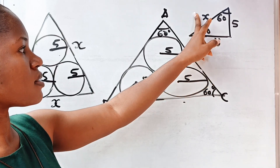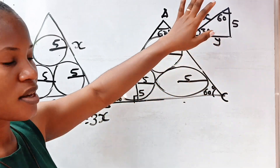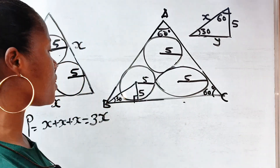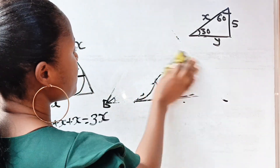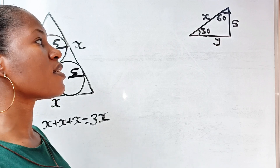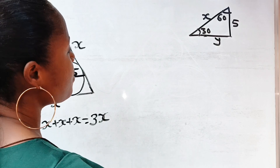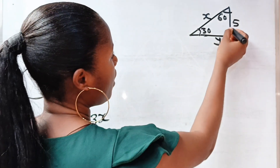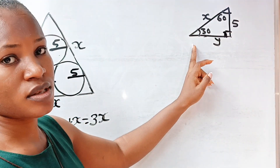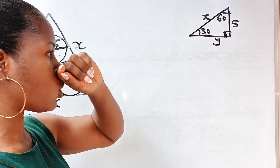We want to find the value of x, then the value of y. Looking at this diagram: this angle is 90, this is 30 — and why is this one 60? Because the sum of angles in a triangle is 180. Ninety plus 30 is 120, so we need 60 to complete it. So this angle is 60 degrees.